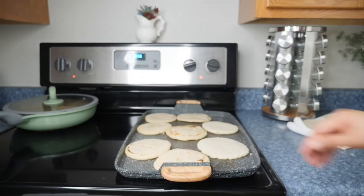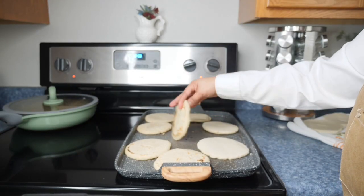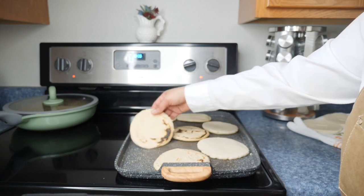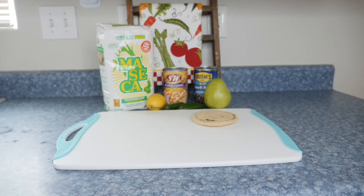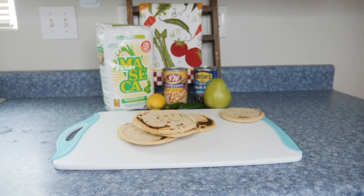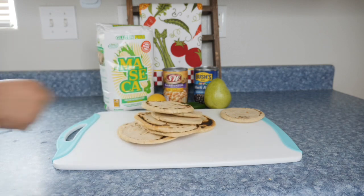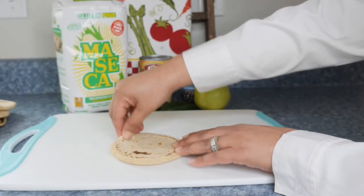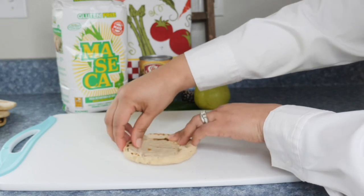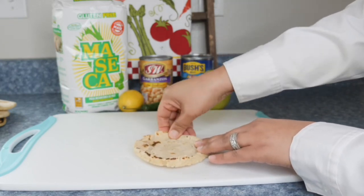Then we put them on the comal. I am not going to be frying mine, so I'm going to let them cook all the way. Normally if you're going to fry them, you don't need to cook them all the way. Here I have them all ready to be pinched, because you have to pinch them to make the shape of the sopito. Just pinch softly all the way around until you get that shape we need for the sopito.